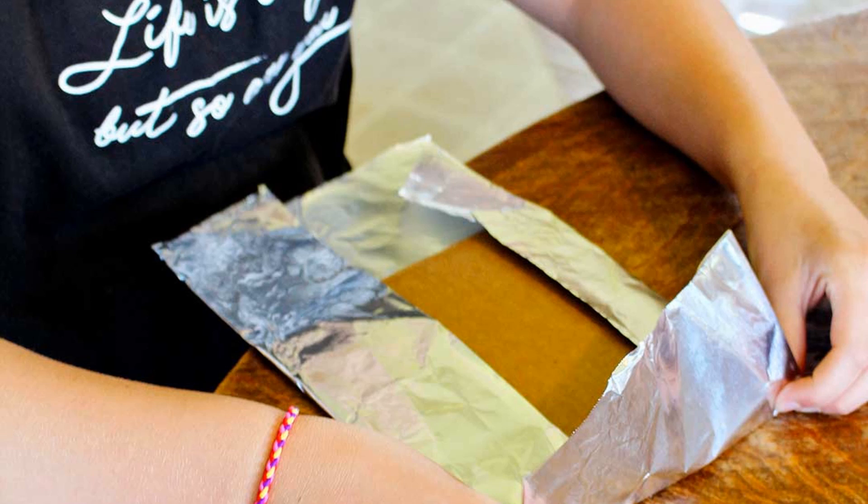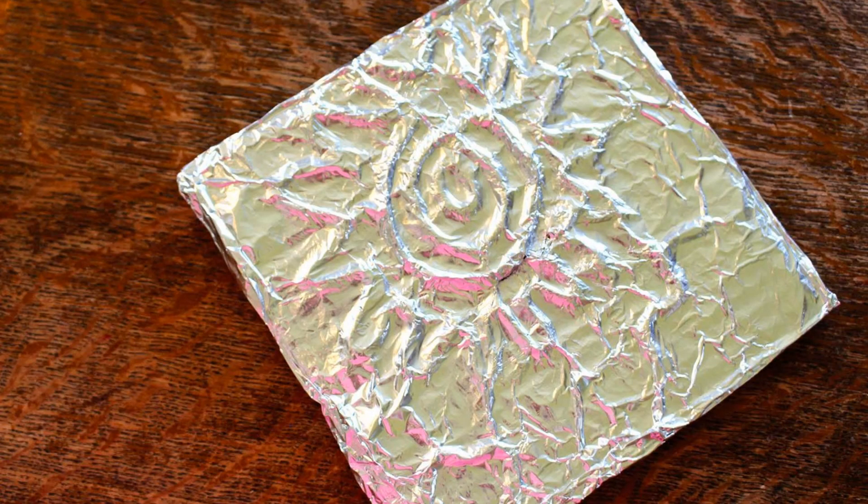Then we're going to put aluminum foil over the entire design. Use your finger to press it all down on there.